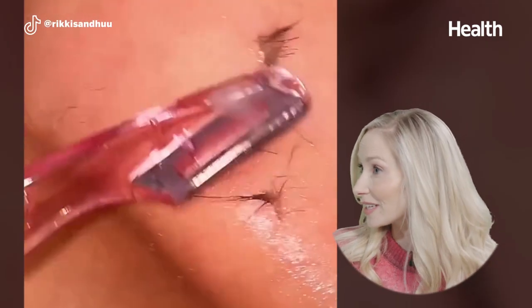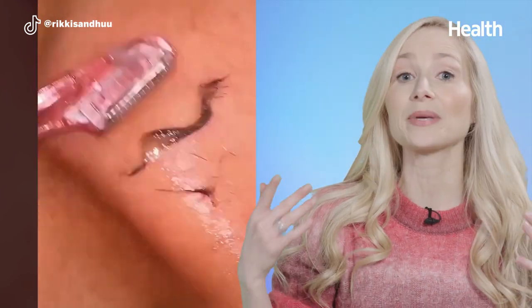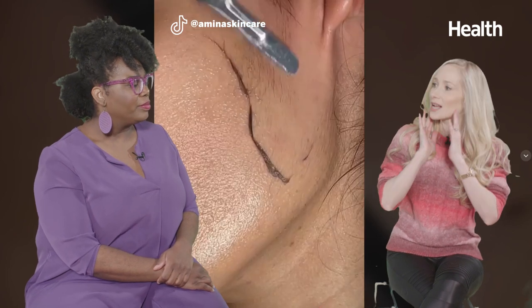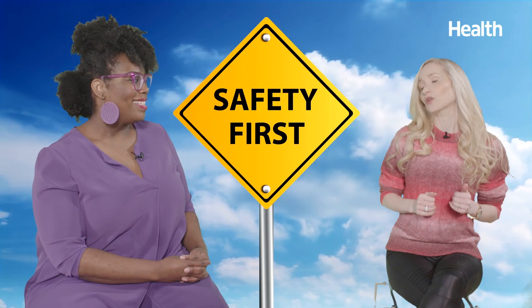This is called dermaplaning. Dermaplaning is when you take a single blade and basically scrape away the uppermost layers of your skin along with your peach fuzz — what we call vellus hairs. Overall, I'm actually not a big fan of dermaplaning. But I can get behind it if you're somebody who really can't live with your peach fuzz — people where it's really visible on the upper lip and sides of the face. I can get behind dermaplaning for the peach fuzz if you take certain precautions.